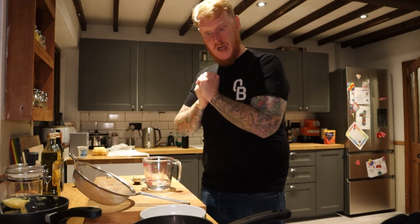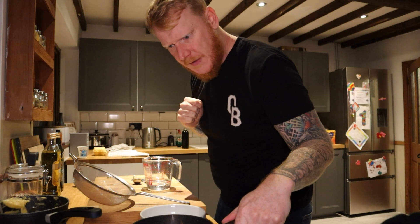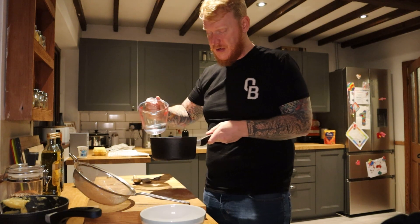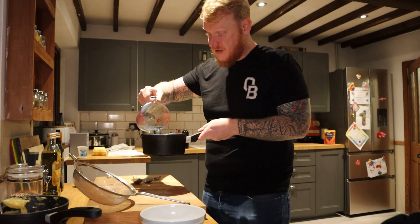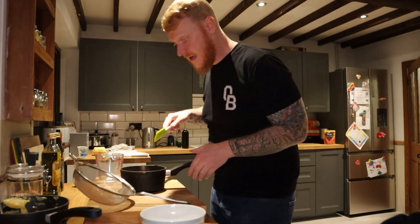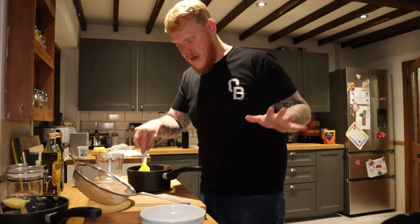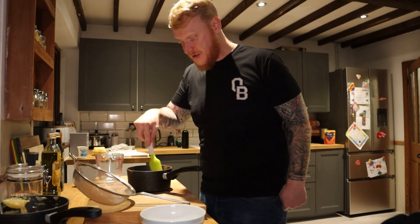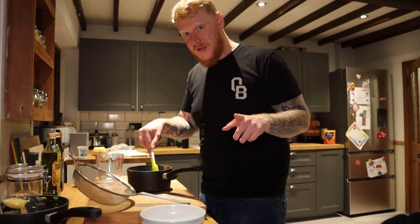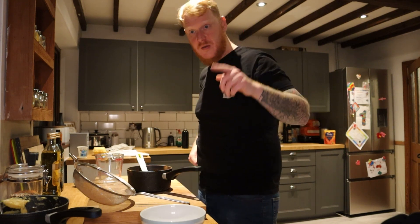Just a quick one while I'm waiting for the first lot of profiteroles to finish — I'm doing the sauce. There's 50 grams of cocoa powder, 175 grams of caster sugar, and 100ml of water. I don't think I was supposed to have added it all together at the same time, but it was too late. I'm going to put this on a low heat and just stir and stir until it all dissolves and comes together as a nice sauce, and by then the profiteroles will be done.